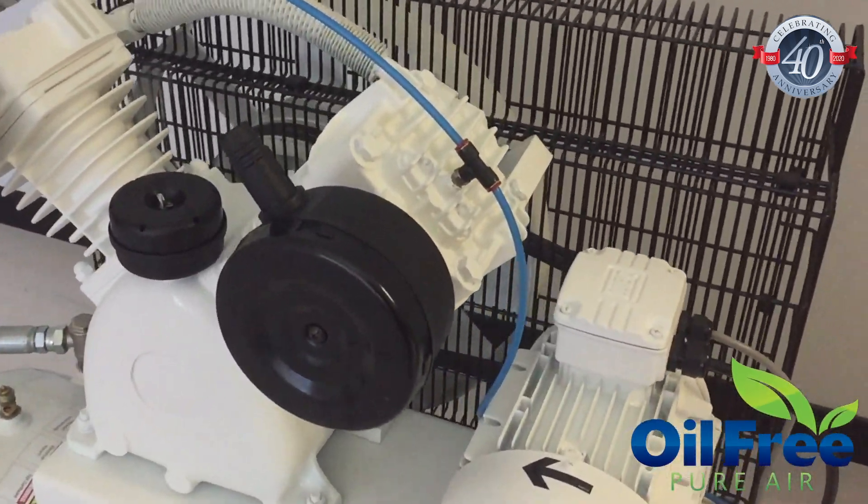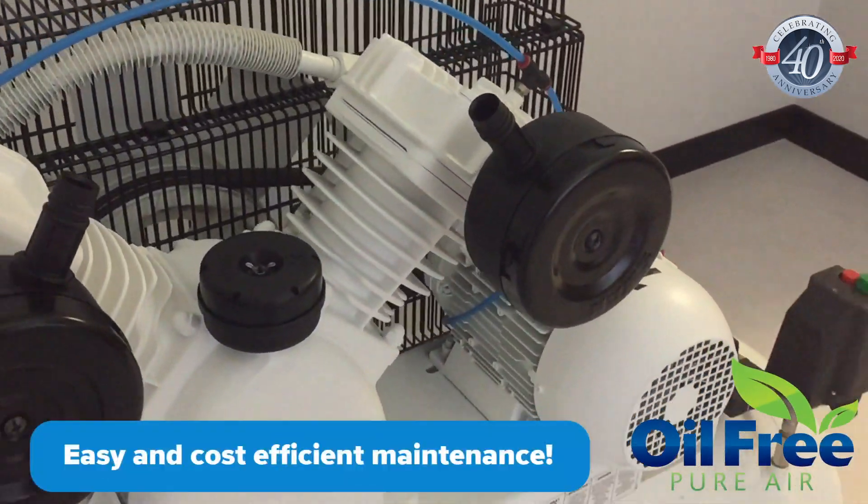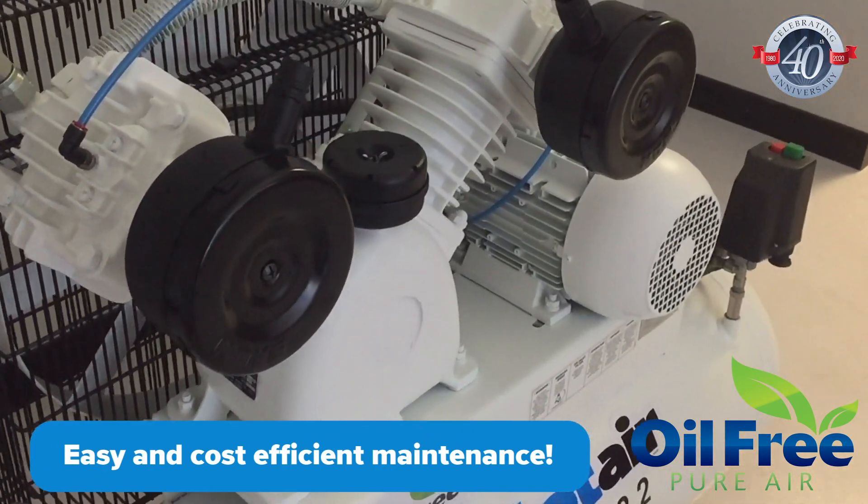The main benefit of this design over other technologies for oil-free air is its easy and cost-efficient maintenance. For long-term value, the OFP series is hard to beat.